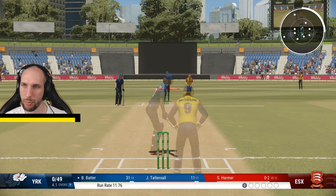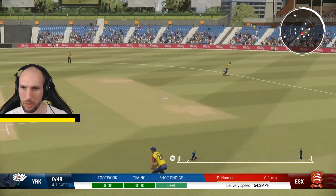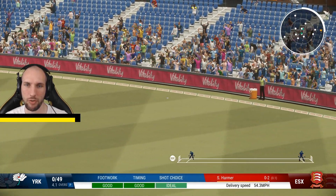And we could try and reverse sweep — and it's come off beautifully. Reverse sweep there.